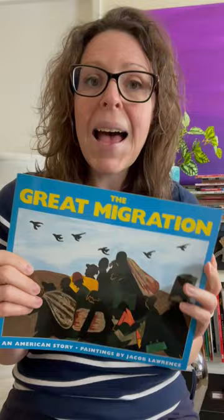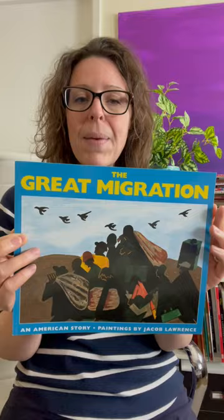Thanks for joining me at the Homeschool Art Revolution. This month I have a series of art history storybooks all featuring African American artists as we celebrate Black History Month. So this book up today is called The Great Migration.